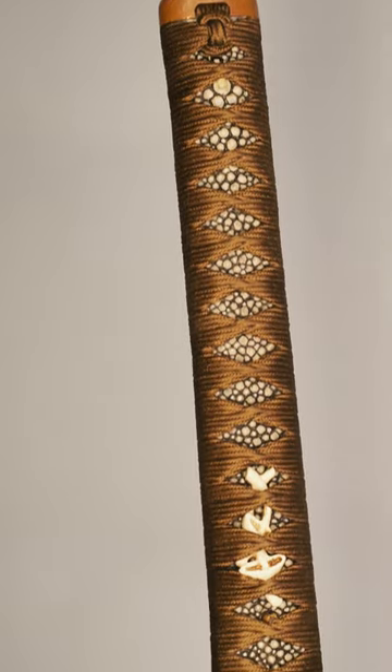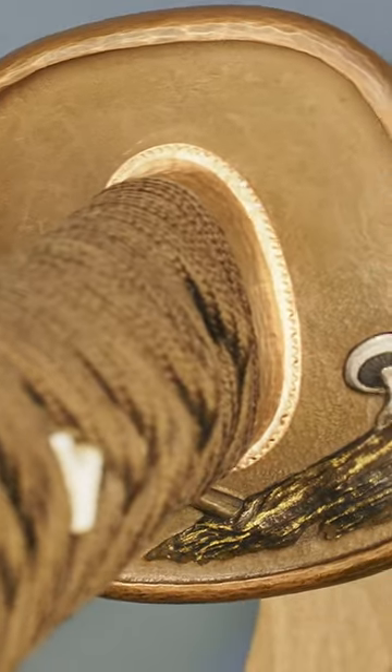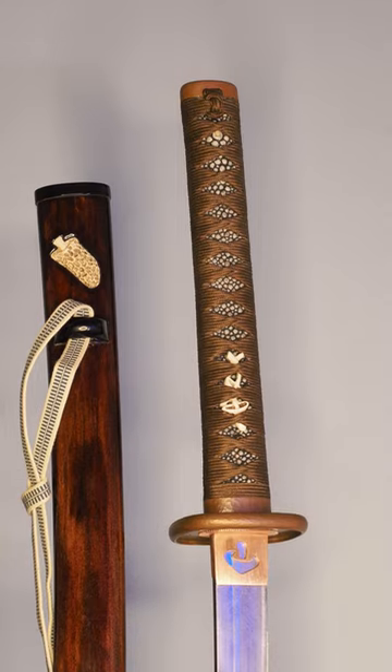The fuchikashara, kojiri, and tsuba were made by Patrick Hastings out of copper with a Rokusho patina. The tsuba has a raised rim, some engravings, as well as inset precious metals, and a mushroom. The mushroom theme flows throughout the rest of the sword as well.